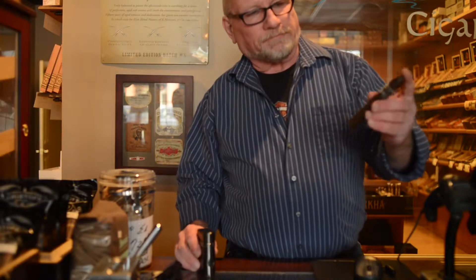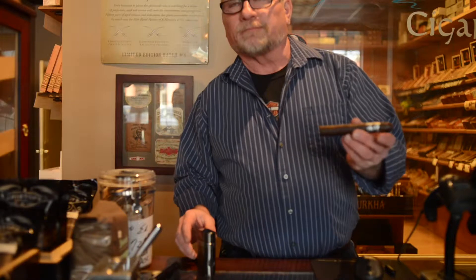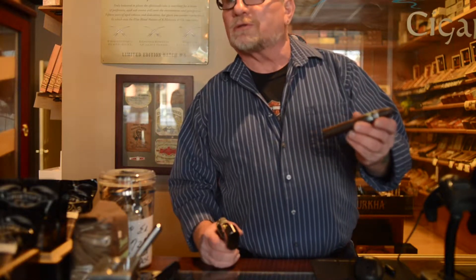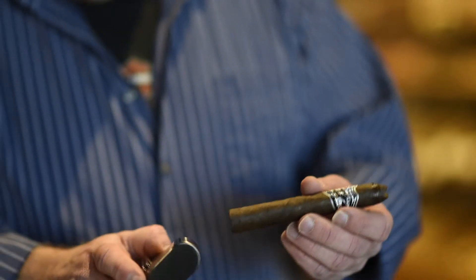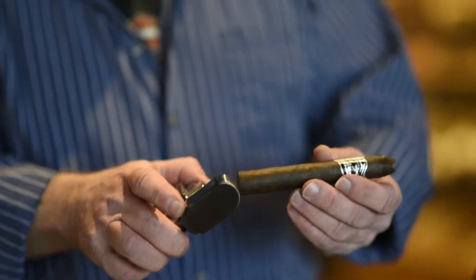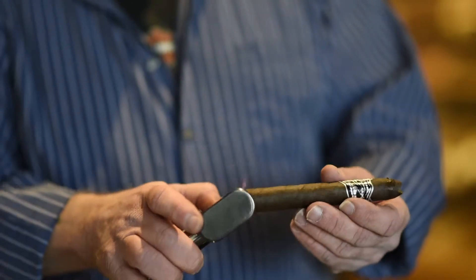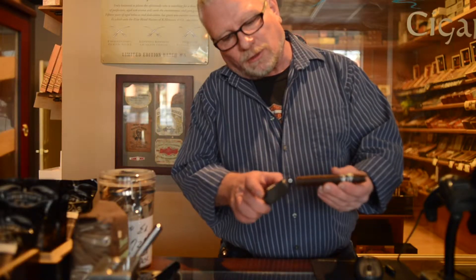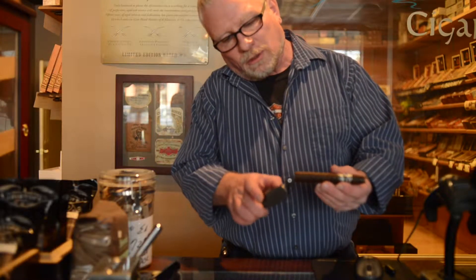There are two parts of the cigar when you're lighting it: the head and the foot. The foot you want to toast — refer to it as toasting it. You're putting the flame back just a short distance, paying attention to the wrapper. Just warm it up. Once you get it to where you think you've got it, then you're drawing it.